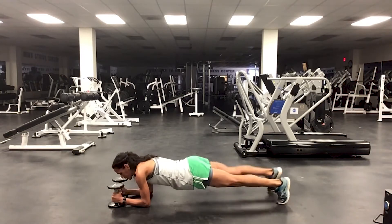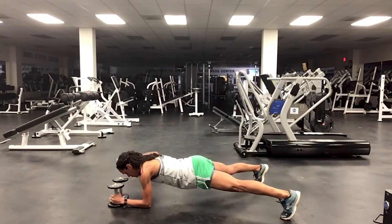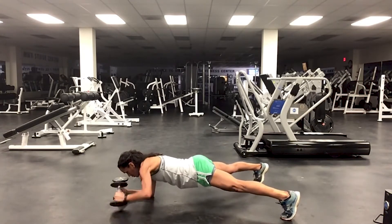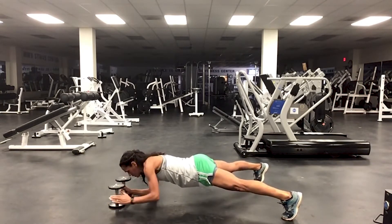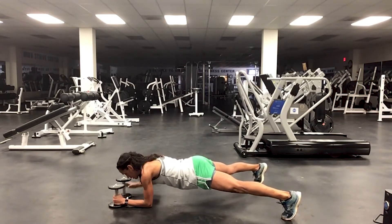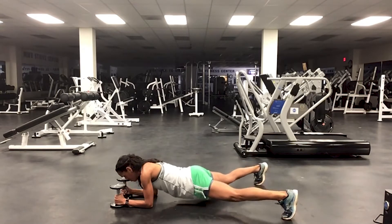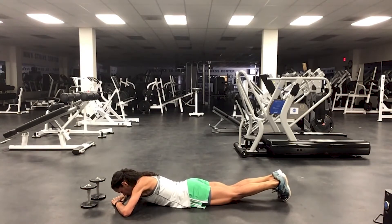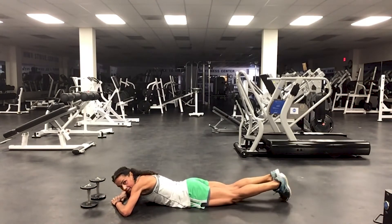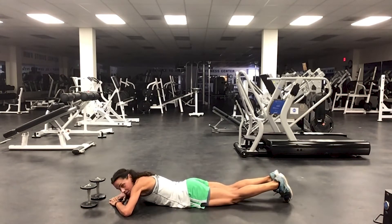Lateral raise, same concept. So I'm doing without, last time with. Bring it down. Open and close. Three, two, one.